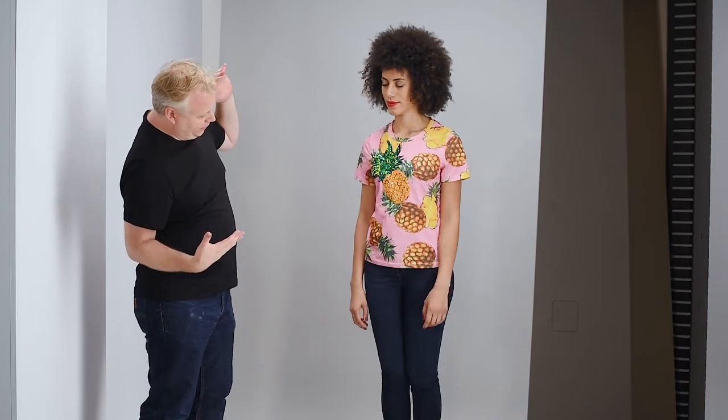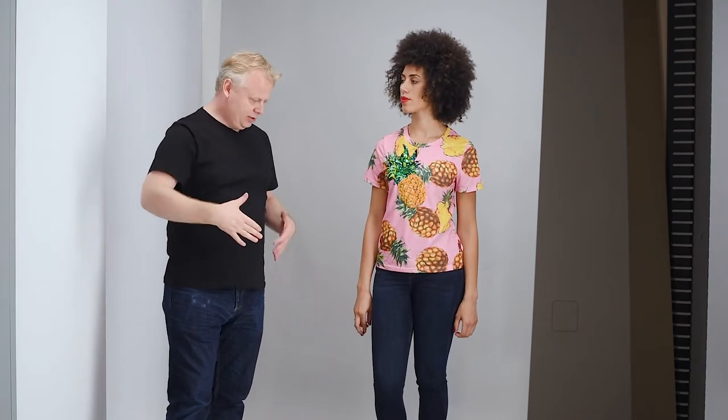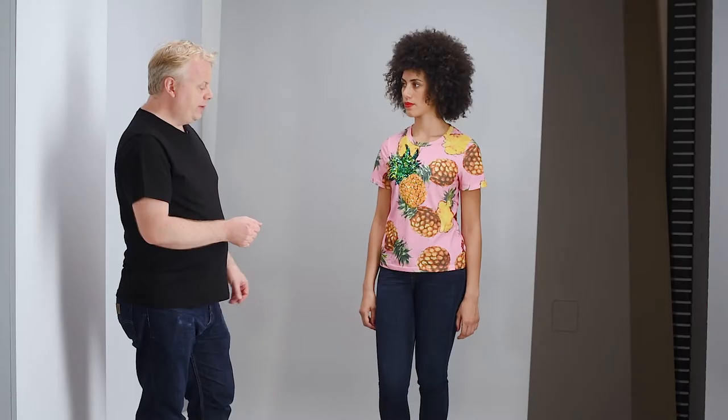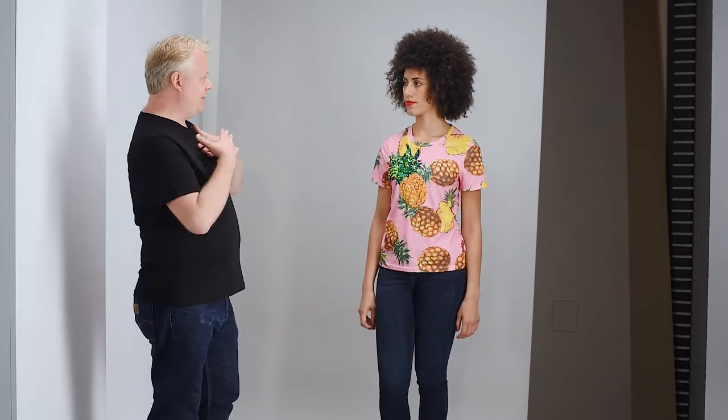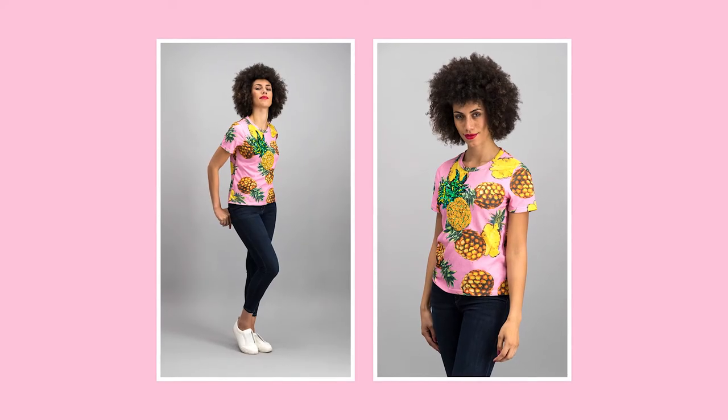When we shoot our full outfit, we want to make sure that we have the camera at a decent height, sort of towards the middle of the body, so that we're not distorting the top half or the bottom half of the body. For the close-up crop shots, we want to be around chest height with the camera, and we might also want to tilt the camera slightly down towards the model from that chest height position.